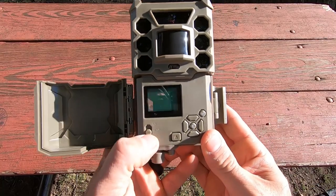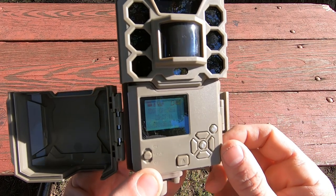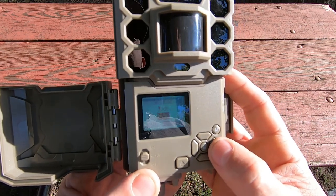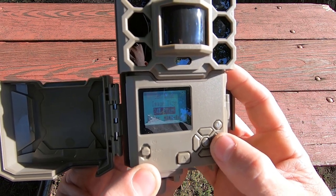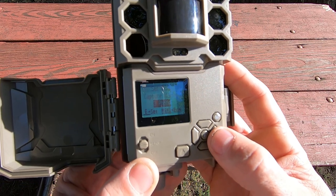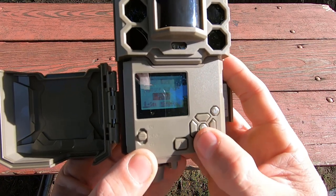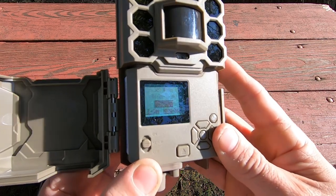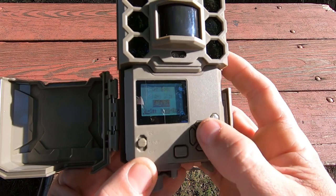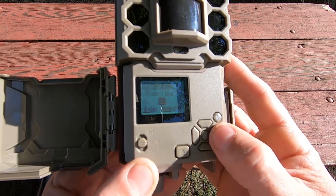Sliding the button up takes you to setup. You can see the SD card indicator, battery level, date, and time. You can set the clock and switch between video or camera mode. Image size maxes out at 24 megapixels and goes down to three megapixels. Number of photos to capture goes from one up to five. Video size maxes out at 1920x1080 and goes down to 640x360.